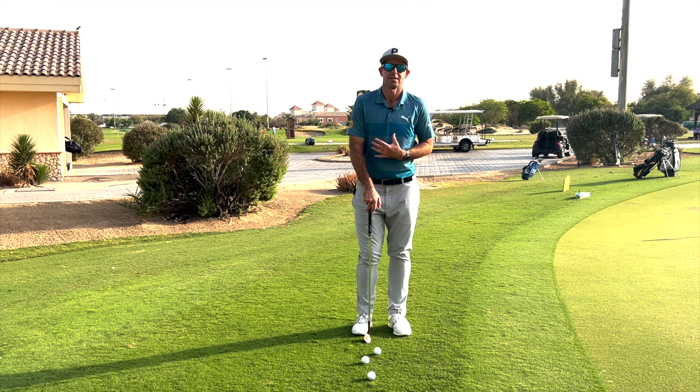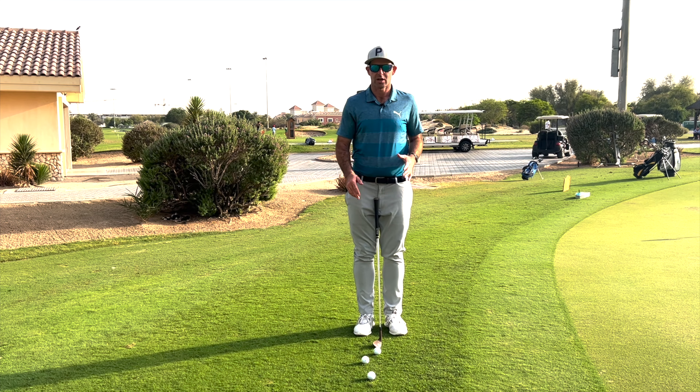Just going through some of the most important keys and some of the big mistakes that I see in chipping. I find a lot of people make it very, very complicated when it comes to teaching chipping, and it really doesn't need to be.